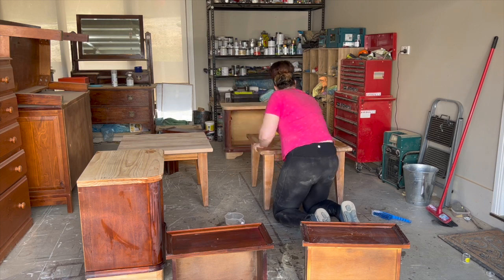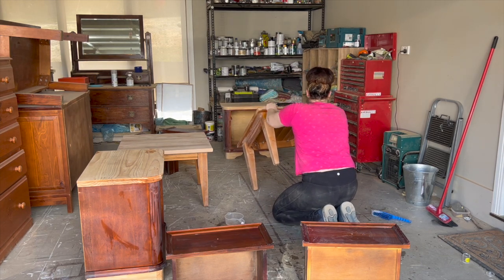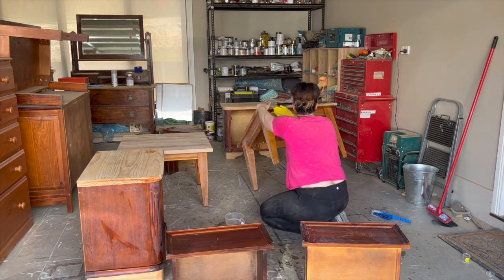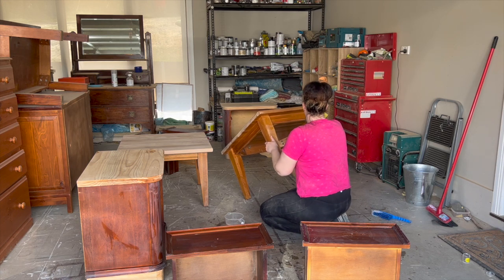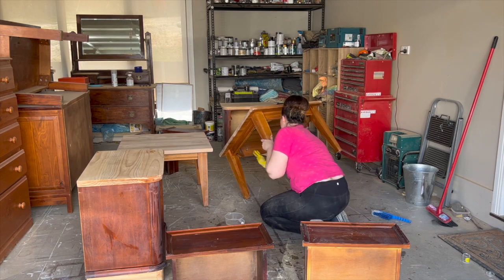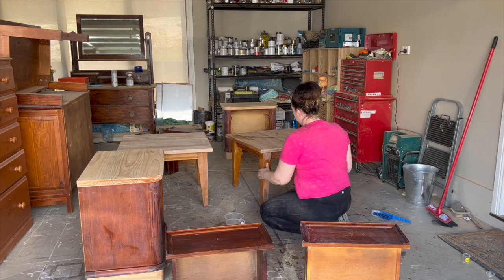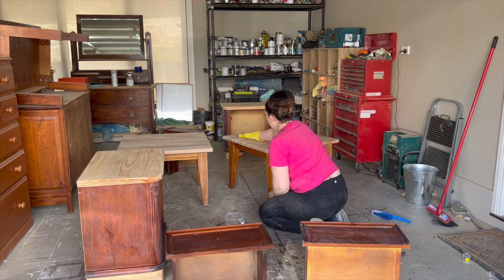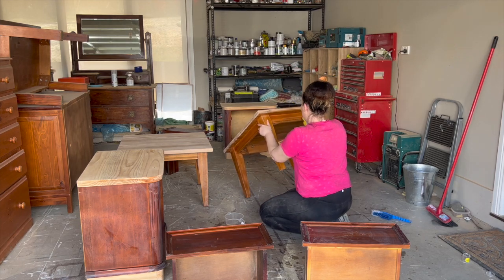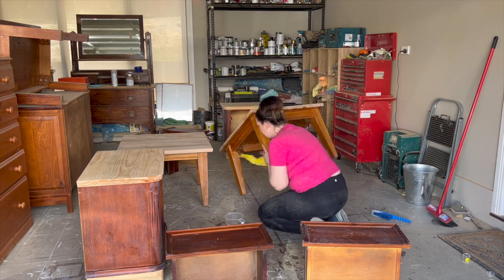Next up is cleaning the piece. I cannot stress enough how important it is to thoroughly clean the piece with a degreaser. There's so much grime, sticky fingerprints, and dirt that sticks to the surface of the old varnish, and that is going to stop your new paint from sticking properly — it may in fact cause your paint to peel off or chip. Make sure you do a thorough clean with the degreaser. Here I'm using what's called triclinium, but most paint brands do have some sort of degreaser you can use to thoroughly clean your furniture.